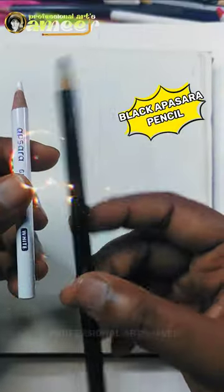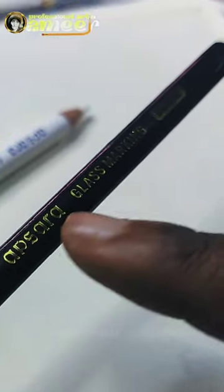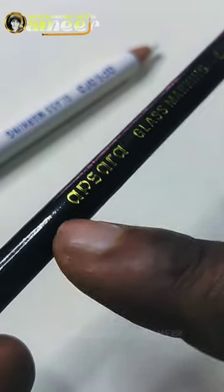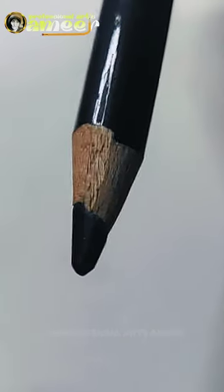This is a black color rapshara pencil and this is a white color rapshara pencil. With these two pencils, we will see how simple it is. In this video, we will see how the shading method and blending is correct.